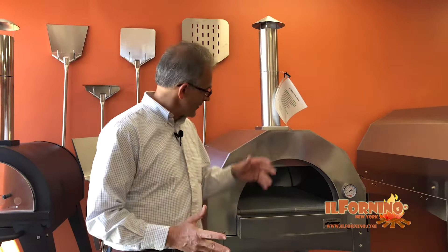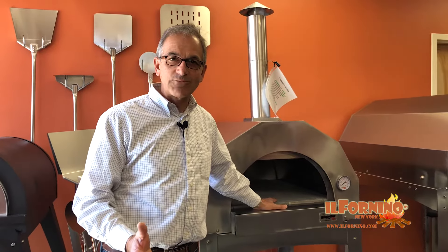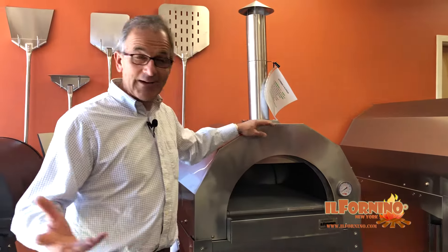I was looking online and I came across El Fornino, and I was really impressed with what they had. They make a beautiful stainless steel oven with a nice ceramic surface where you put the pizza, and that's what I went with.